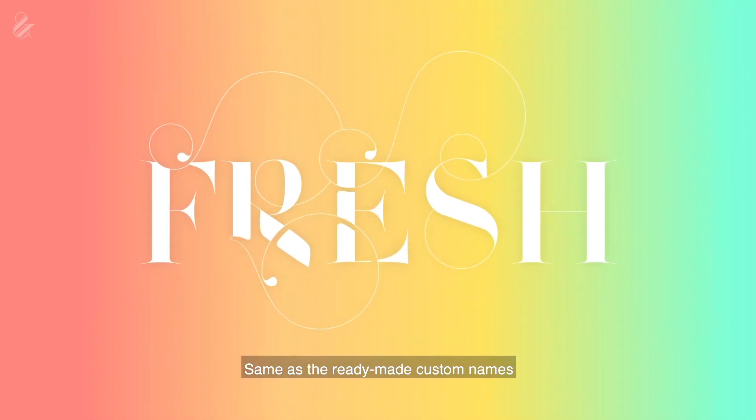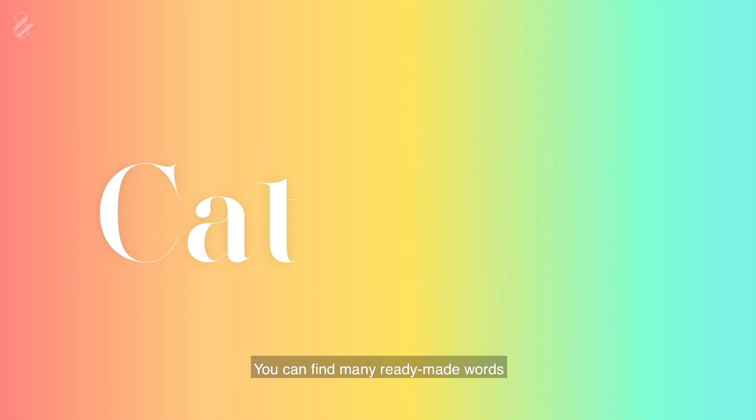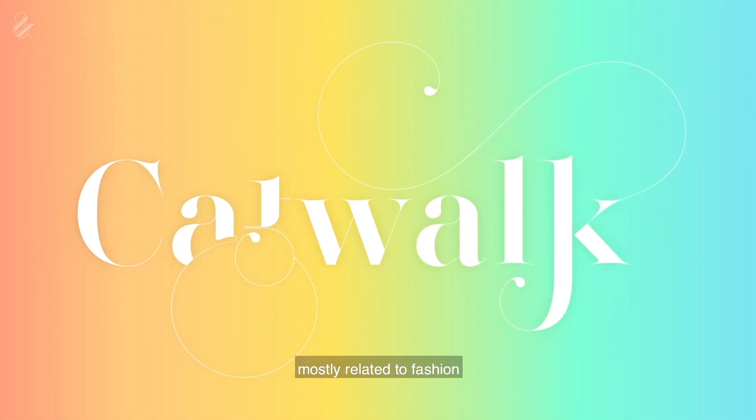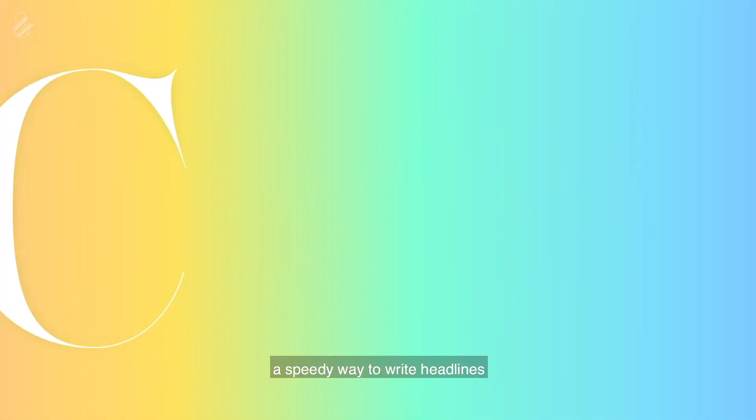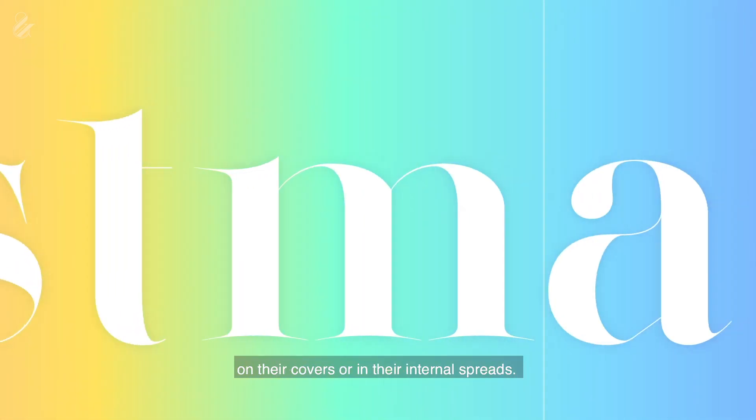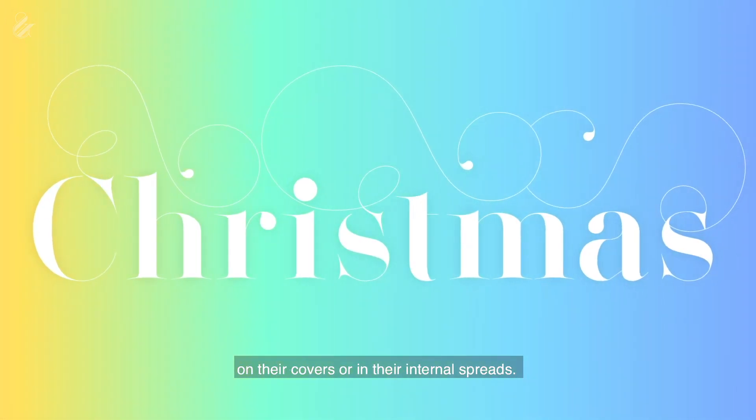Same as the ready-made custom names, you can find many ready-made words — mostly related to fashion. The idea was to give fashion magazine editors a speedy way to write headlines on their covers and in their internal pages.